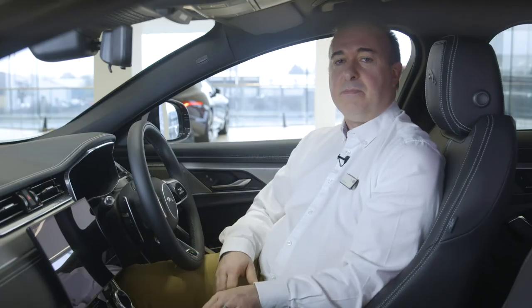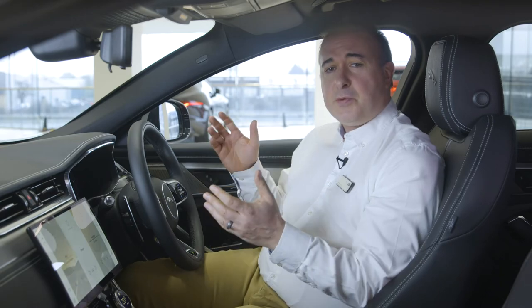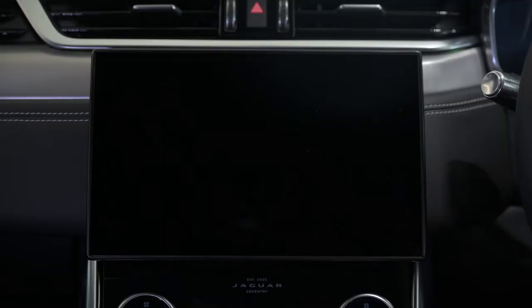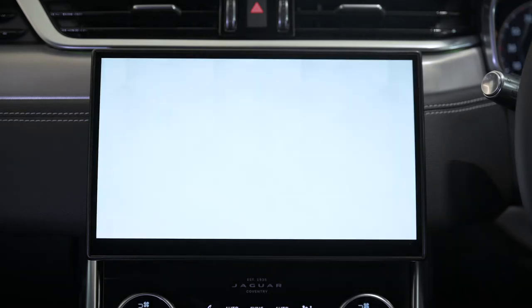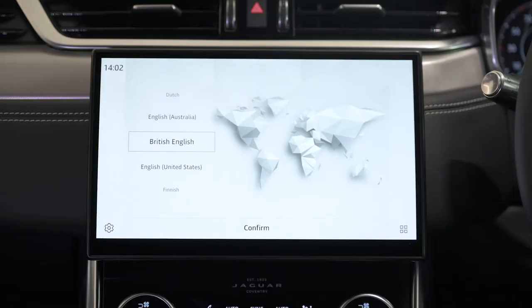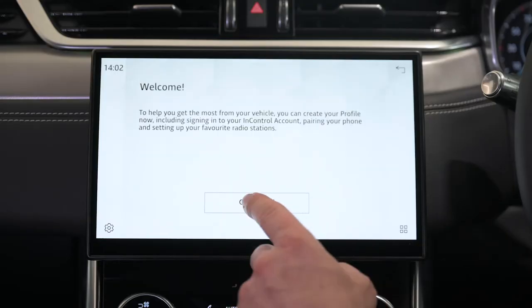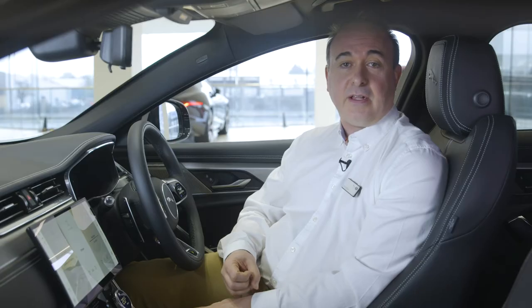Starting the car is as simple as putting your foot on the brake and pressing the start button. So long as the smart key is in the car somewhere, the engine will start. When you first switch the car on, the main 10-inch touchscreen will greet you, and at the bottom of the screen there's an option to set up your vehicle. We highly recommend you click on this, as the system will walk you through a few key steps to streamline the setup process. This will lead you to select your choice of language, then you'll be prompted to add a name for your personal profile, choose a graphic for that profile, and input your InControl account details.